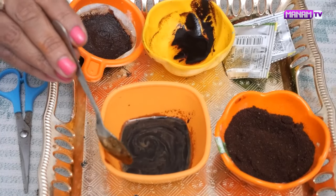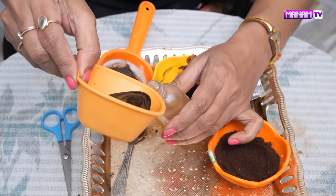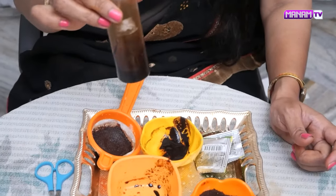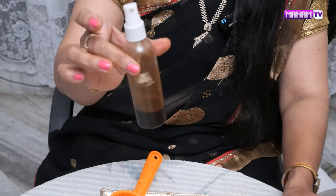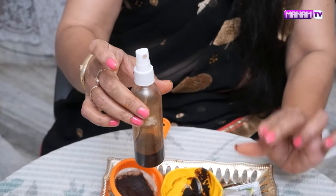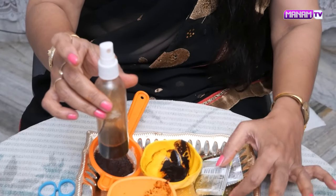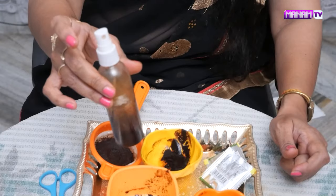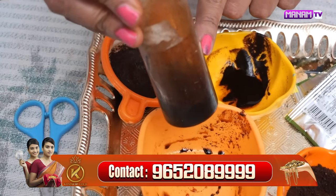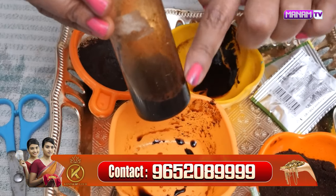You can apply it to the scalp using a small spray bottle. You can go to spray bottles and mix it in as much as possible. Mix it into your hair. Just for a spray, you can get a dark color. You can use normal coffee powder for black coffee. If you want a darker color, you can add more. If you have a color preference, you can mix accordingly. You can use two packets of instant coffee powder.